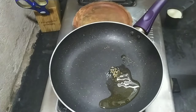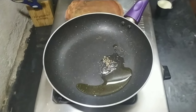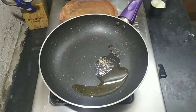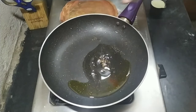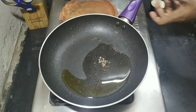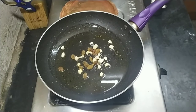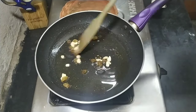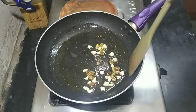Today I'm going to show you how to make suji halwa and puri. For making the halwa, in a pan add 1 tablespoon of ghee — you can obviously substitute with oil — and 1 tablespoon of oil if you don't want to add the ghee. Then add about 1 tablespoon of chopped cashew and raisins and fry that lightly.